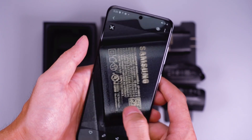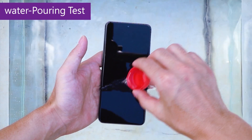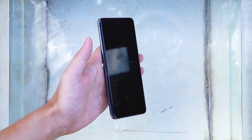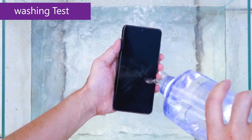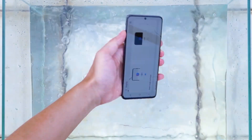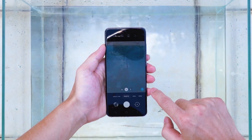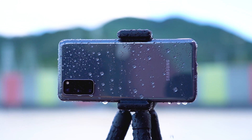The Galaxy S20 is an official IP68 phone. Let's see if the S20 will pass this test like in their advertising. There is an oleophobic layer on the phone — water droplets can slide quickly across the screen. Nothing happens waving the phone underwater.